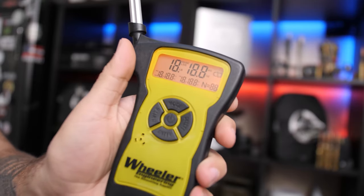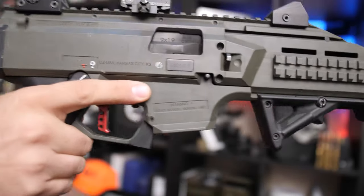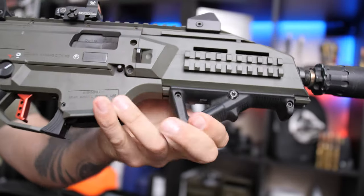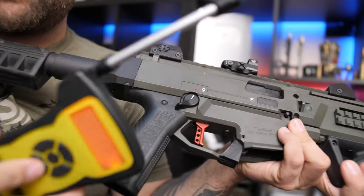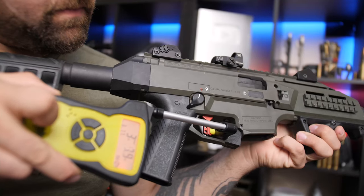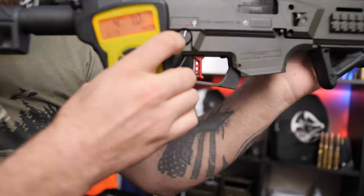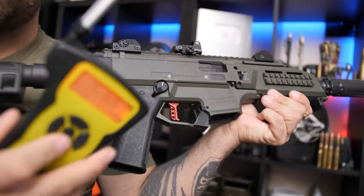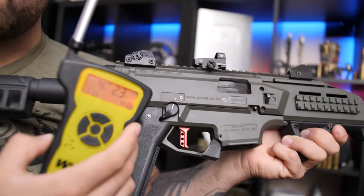Don't worry, I didn't forget about you guys — we're going to do a little trigger pull weight test right now. The Scorpion is empty and we're charged back. Results: 4 pounds, 4.7 pounds, 3.15 pounds, 4.6 pounds, 4.2 pounds. So we're sitting around a four pound trigger pull.